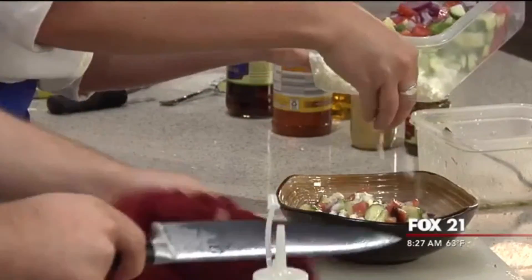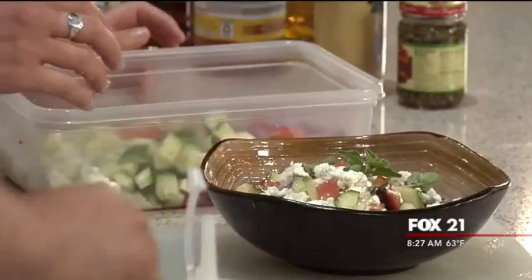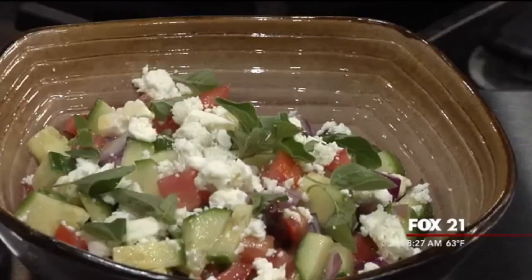Alright Matthew, we have our finished product! I think it looks amazing. We sampled the dressing a little earlier and it was delicious, but I'm excited to eat it all together. I'm going to take a bite.